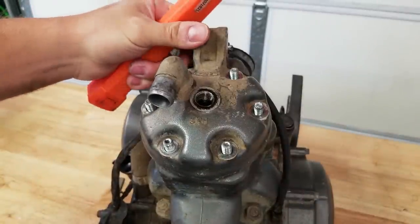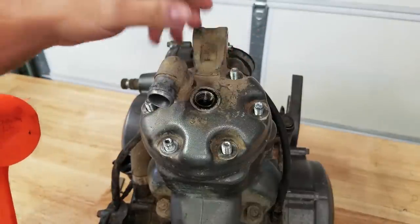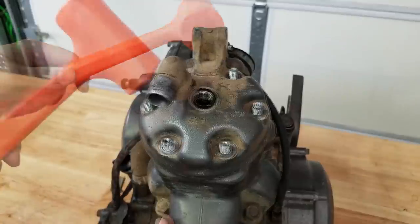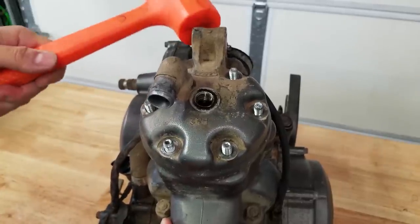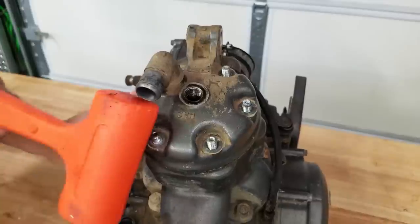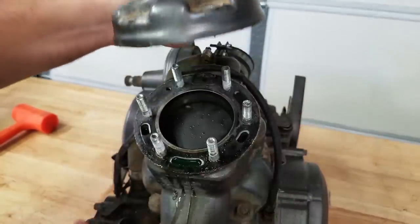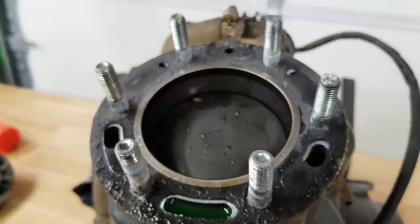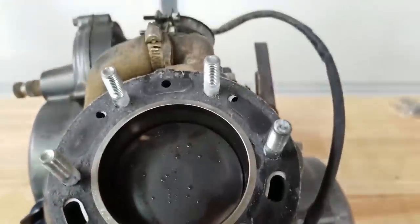It's pretty common that these heads get stuck on here, especially if it hasn't been built in a long time. Definitely don't want to use a solid hammer though — even if you don't damage anything internal, you're gonna nick up the outside. So I have a soft dead blow right here. You can also use a block of wood and a regular hammer; usually just a few taps will break it loose and it'll come right off. It actually looks really good. The top of the piston looks good and it appears to be in really good shape.